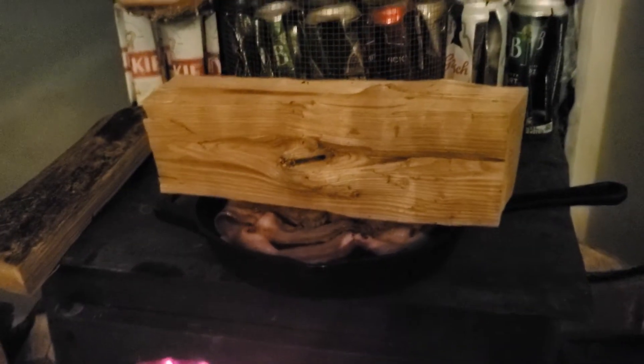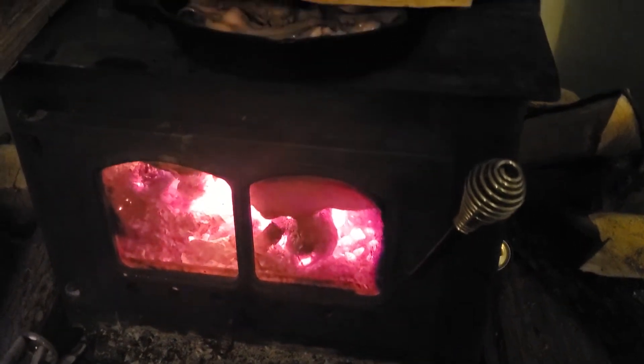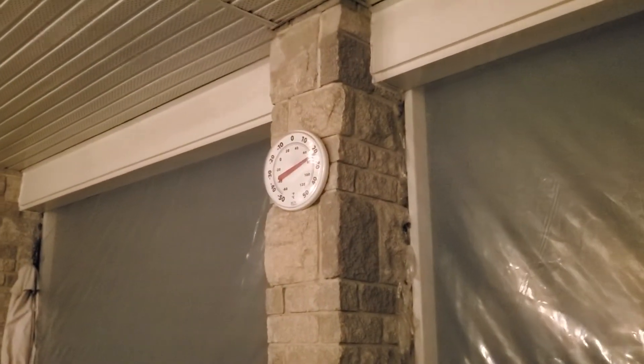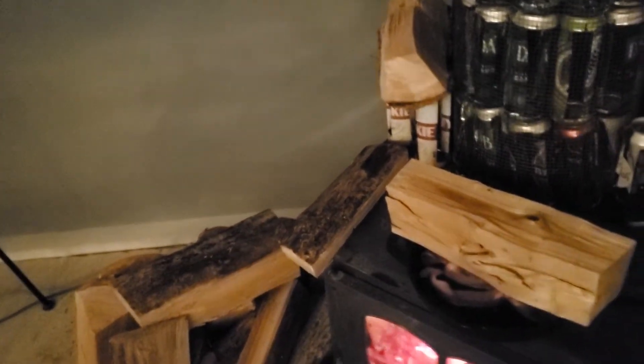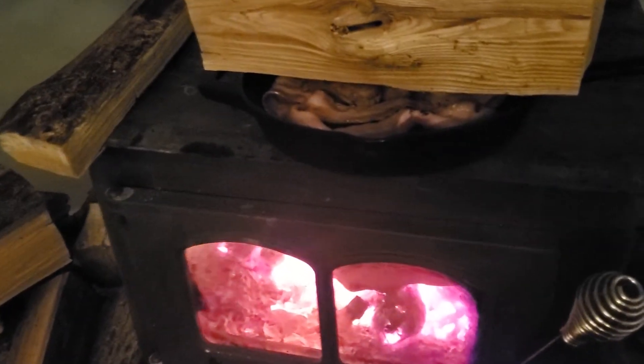If I open this, the air gets in and it heats everything up. It's already so hot in here — already like 20 something degrees. It's 23 over there and here it must be like 28. I'm sweating and I have a shirt on. My forehead is all sweating.